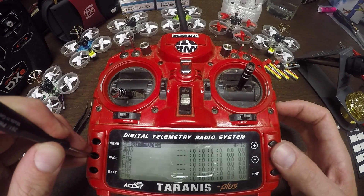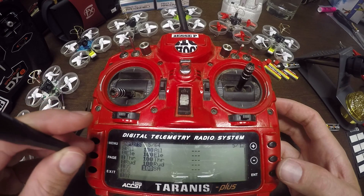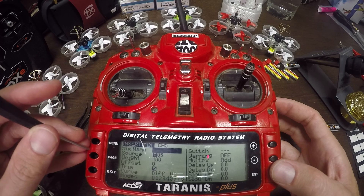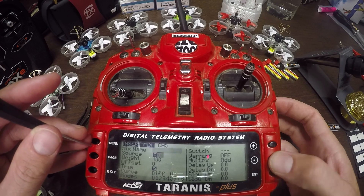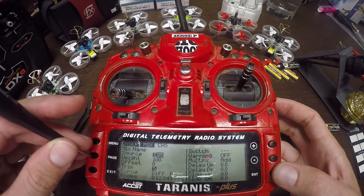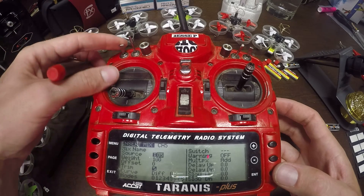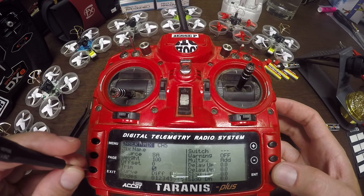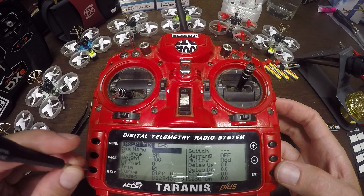I'm gonna unplug the quad and hit Enter again to turn off bind, so binding is complete. We still have one more thing to do in the transmitter: go to the mixer page, scroll down to channel 5, scroll down to source, hit Enter, and then flip whatever switch you want to use to arm your quad. I like the SA switch — that's just my preference. Hit Enter again, exit all the way out, and the transmitter is set up.